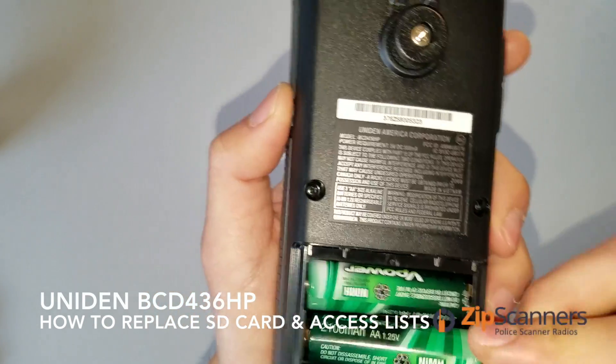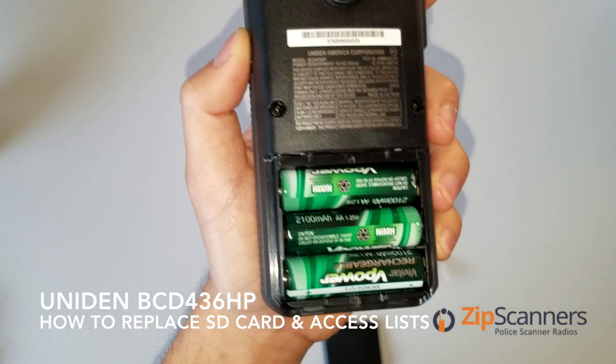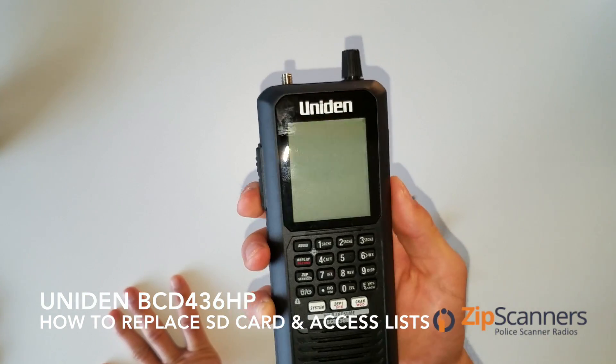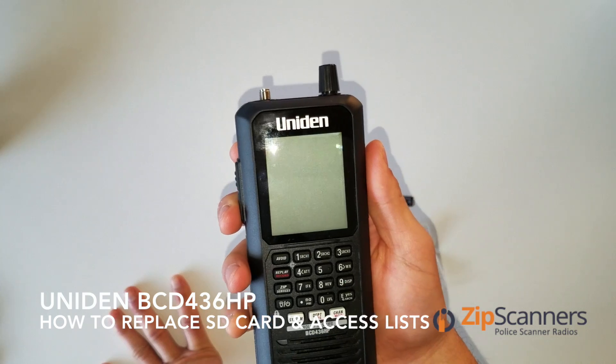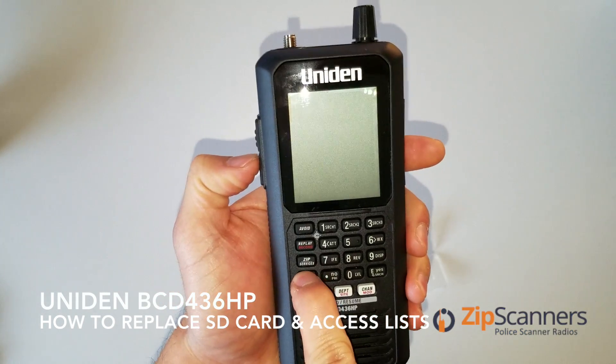You don't have to use batteries, but I don't want to use the cord today, so I'm just going to utilize these batteries. Now I'm going to show you how to access your scan list. Turn on the scanner.